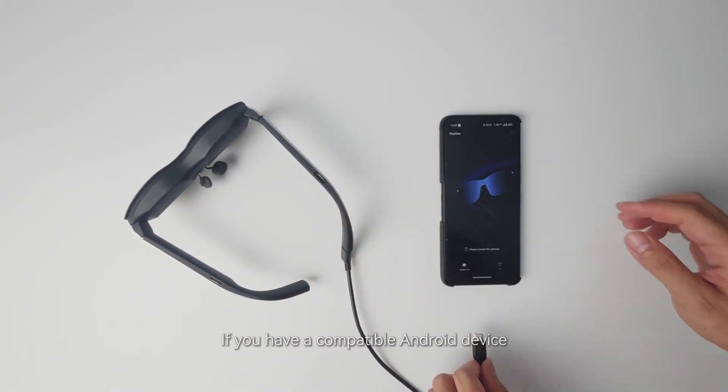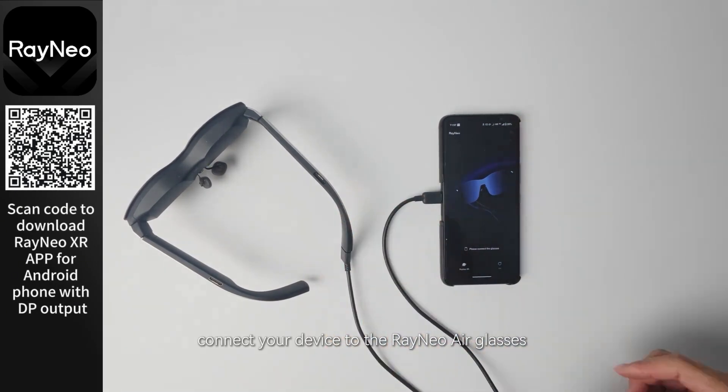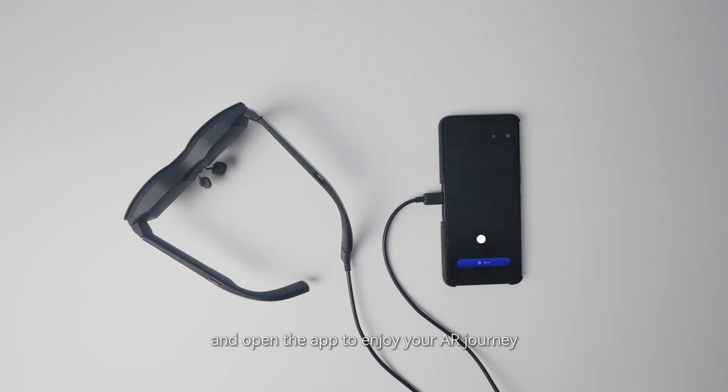If you have a compatible Android device, please download the Rayneo XR app. Connect your device to the Rayneo Air Glasses and open the app to enjoy your AR journey.